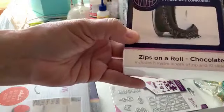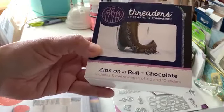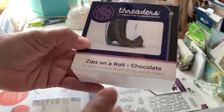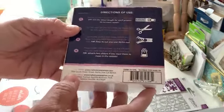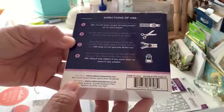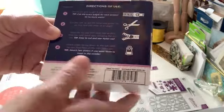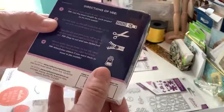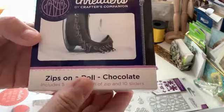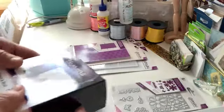Okay, these are zips on a roll — it includes five meters of zippers and ten sliders. This must be for the handbag stuff, because you can cut the zipper wherever you like it and then put the sliders in. Wow, that's interesting — I've never used this before, I've never even seen this, so this is going to be fun.